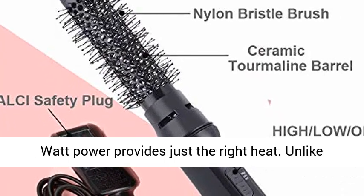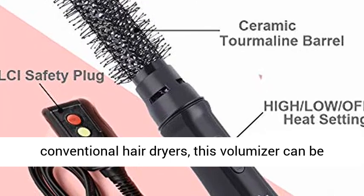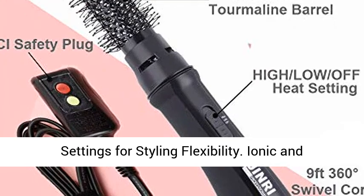1,000 Watt Power provides just the right heat. Unlike conventional hair dryers, this volumizer can be placed closer to the scalp for lift. 2 Heat and Speed Settings for Styling Flexibility.